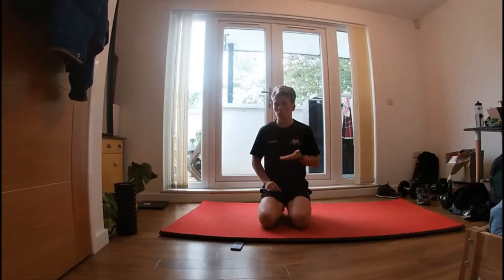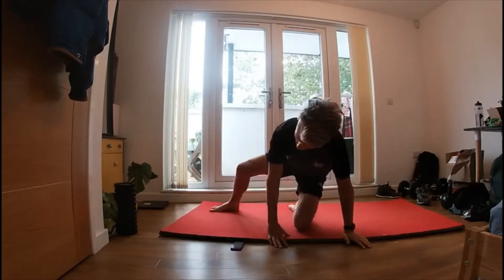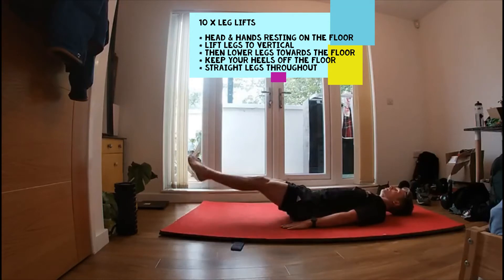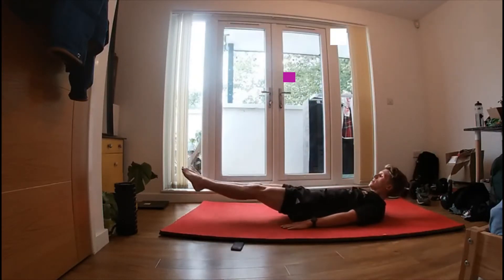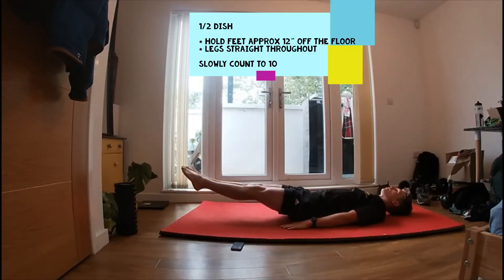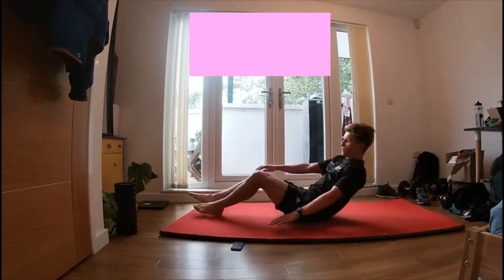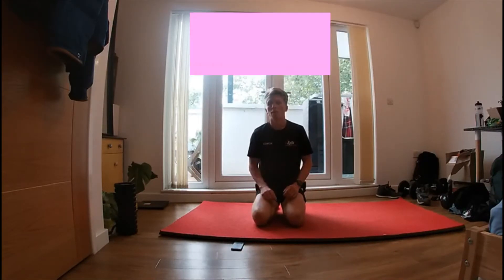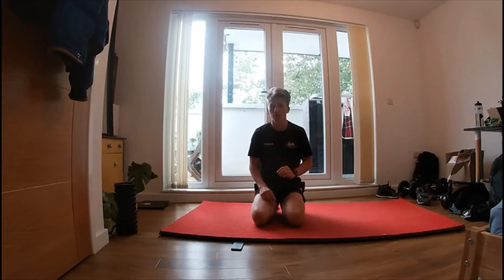The first exercise is leg lifts. We're going to do ten leg lifts up and down. Then we're going to hold our feet just off the floor, almost like a dish, but you can have your head on the ground. Do the exercise for ten reps, hold and count to ten, then ten seconds rest, and then do that three times round.